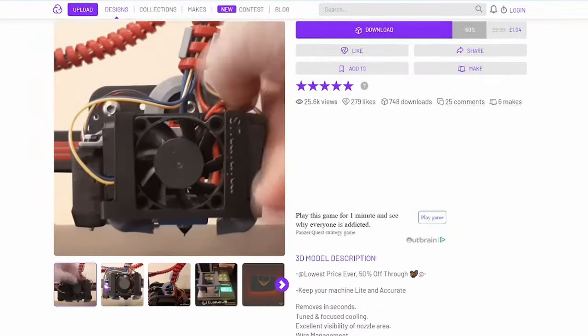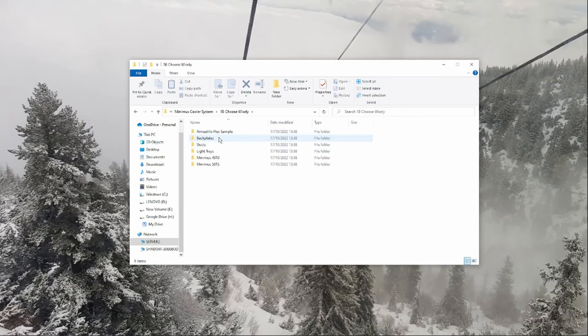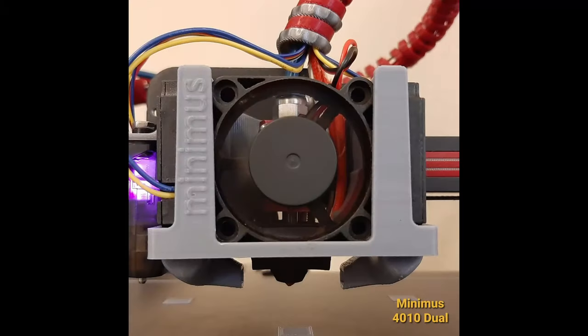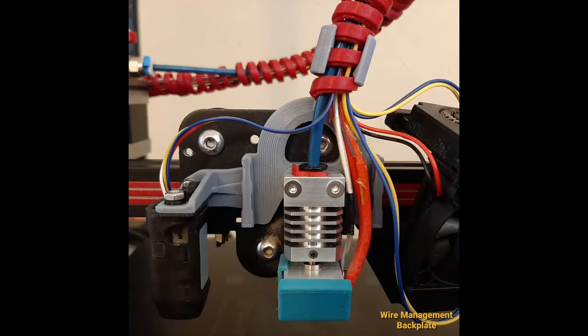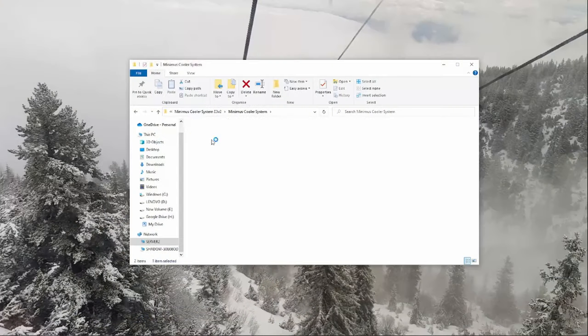So now we know we want one, how do we print and attach it? I've obviously provided a download link in the description where you can get all of the files. Once you've downloaded everything you'll find a multitude of files to choose from. This can seem a little daunting at first but if you actually read the readme file and look at all the images it'll all start to make sense. Very simply, start by choosing what fans you want to use. Paul has designed versions of the Minimus that take all of the most common fan sizes. If you don't want to change your fan and just want to use the standard Creality units then you have 4010 fans and a single cooling fan, so choose the 4010 single file for the Minimus 4010 folder.